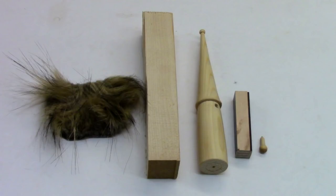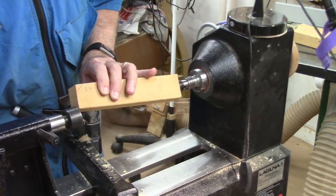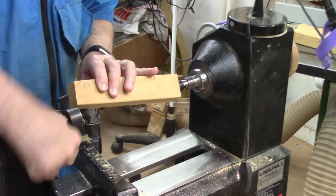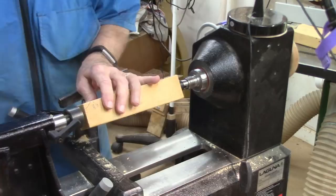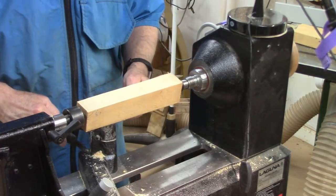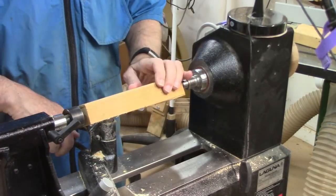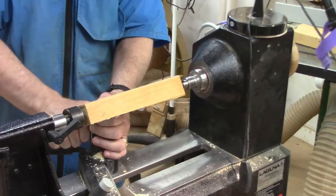Here's what we're starting with — about a one and a half inch square block, about five to eight inches long, and some fur. Here's what it looks like. We're going to turn this between centers, so we marked the centers. Then we're going to bring up the tool rest, turn it, make sure we've got clearance, adjust the height, tighten everything down real good.